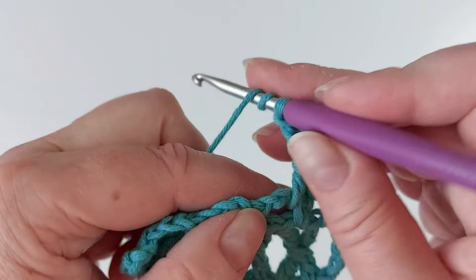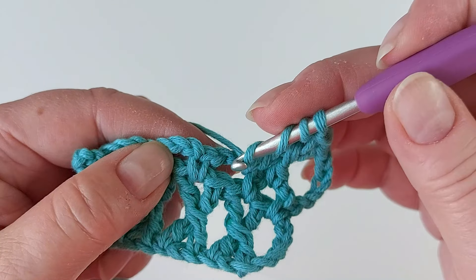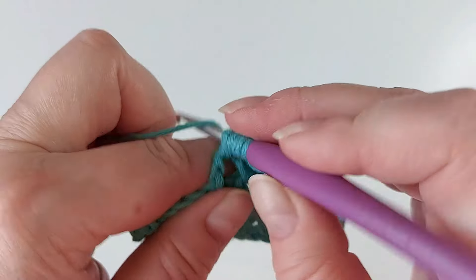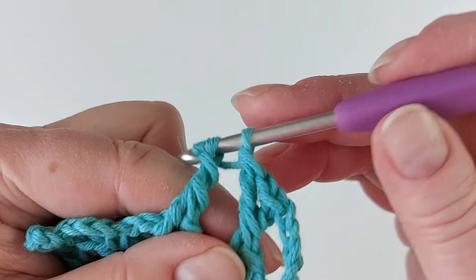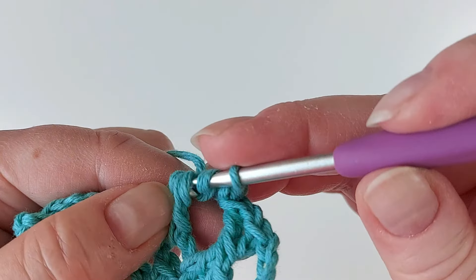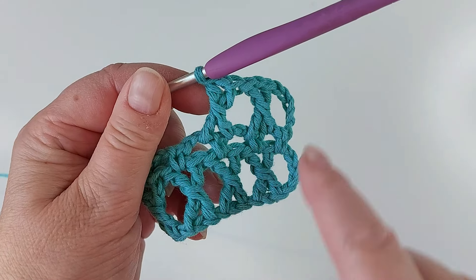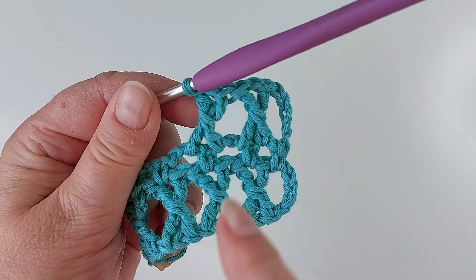Then again three yarn overs and now we need to go the other side of the same loop — so here — and then yarn over and in the next loop. That's how it goes. So there will be this row in between and then these k-stitches after it.